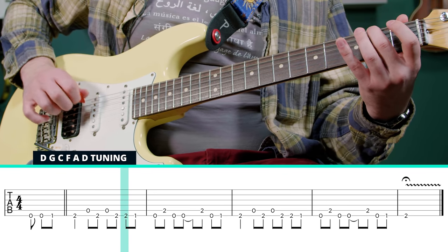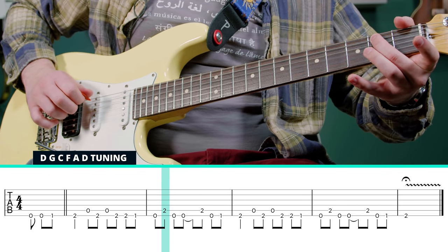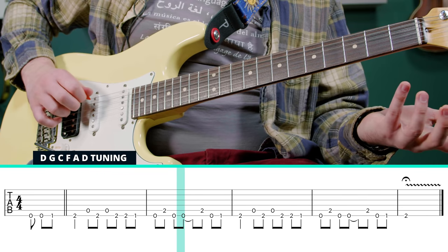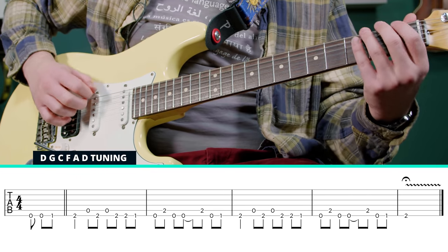And then we're going to go back to that second fret of the sixth string, hit it twice. One, zero. And then we're going to hit the second fret of the fifth string. And then back to that open sixth.